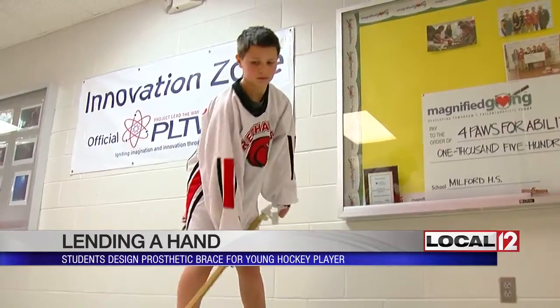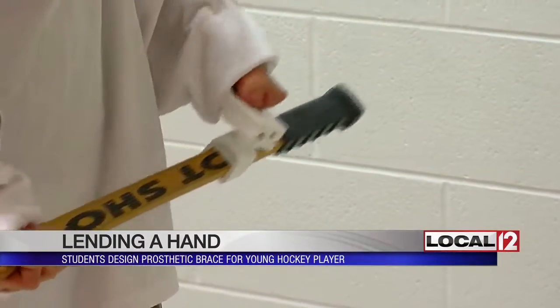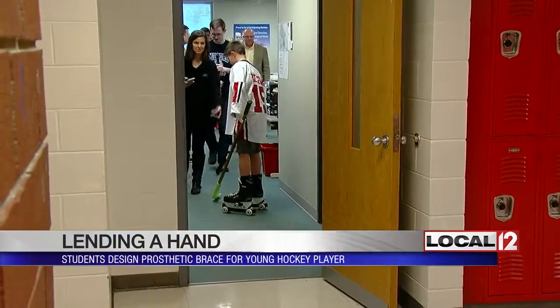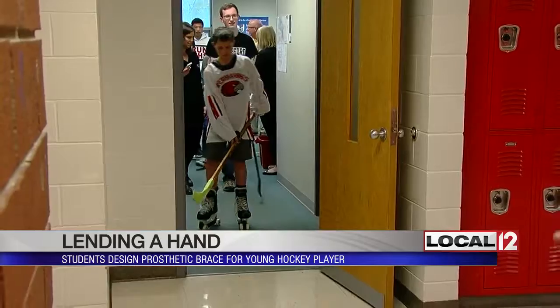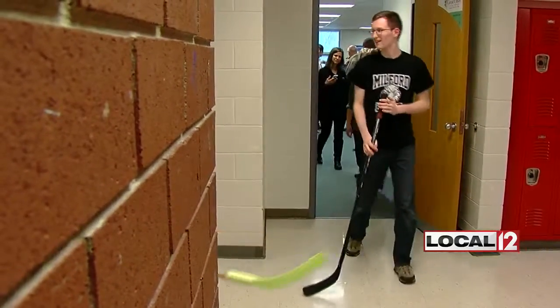Connor says he and the students will continue to perfect the brace. Gabe noted it's always on one side so he can't toe drag, but that doesn't really matter because he's defense. What matters is the help Gabe is getting from some smart students who understand the passion he has for playing just like any other kid.